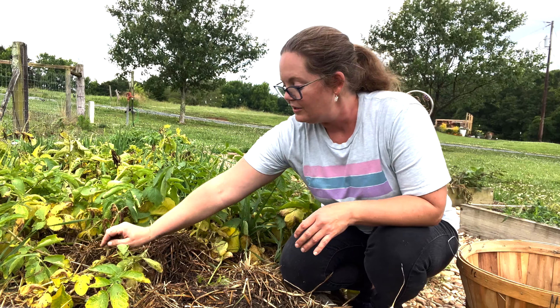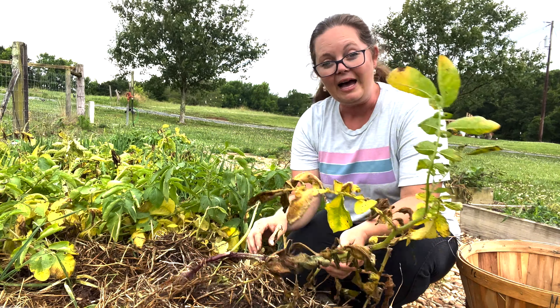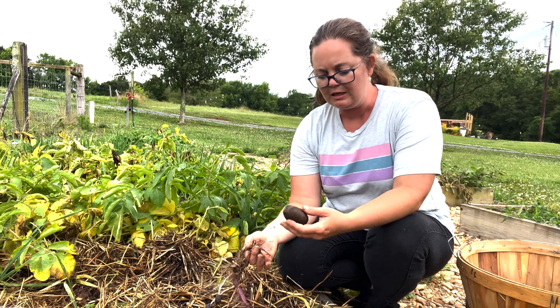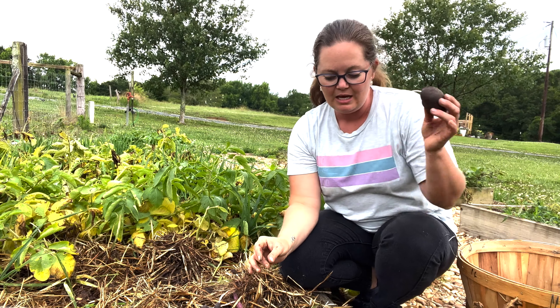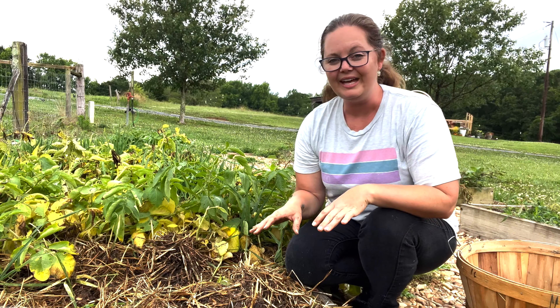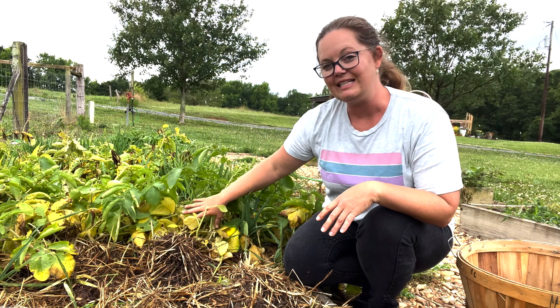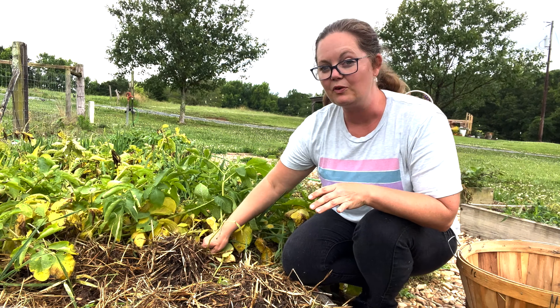If they get nicked on their skin while you're harvesting them, then they can go bad quite quickly. So we're taking a lot of care to harvest them carefully, and I'm going to make a note of which ones have little nicks and dings in them and then eat those first. We are going to store them in a cool, dry place in a single layer spread out on newspapers, and let that skin get a little bit dry and tougher so that we can store them for quite a while.